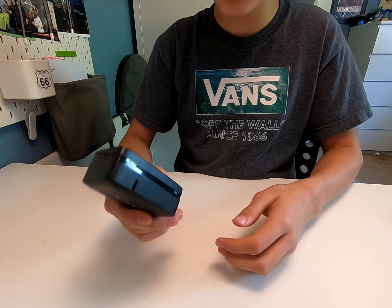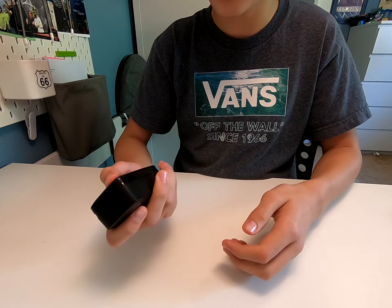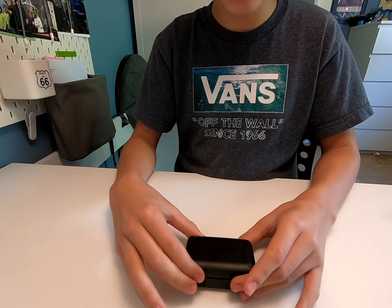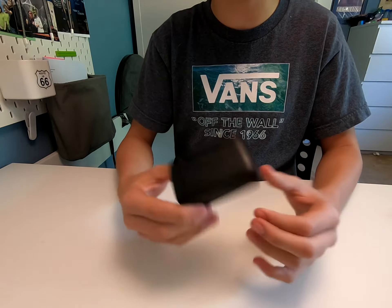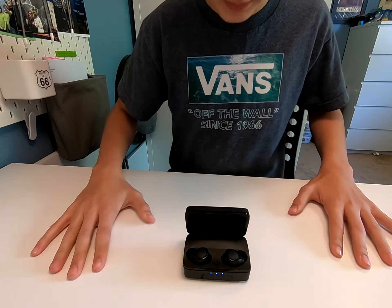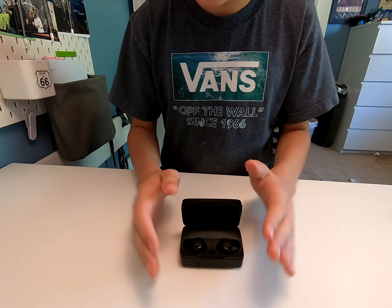The case is a decent size. It's not too big. The AirPod Pros and AirPods have a smaller case than these, but the case is fine.